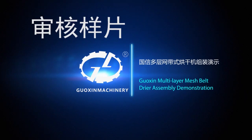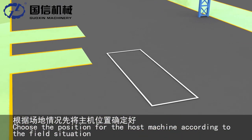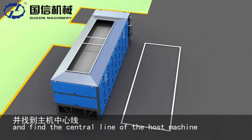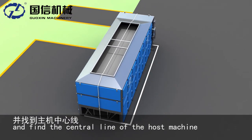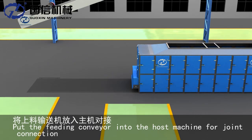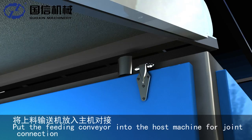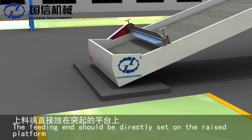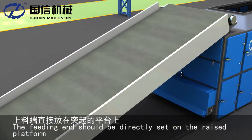Washing modilayer mashbell drier assembly demonstration. Position the host machine according to the field situation and find the central line of the host machine. Put the feeding conveyor into the host machine for joint connection. Put it in the corresponding slot. The feeding end should be directly set on the raised platform.